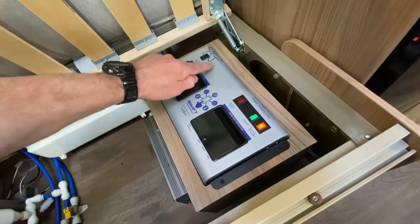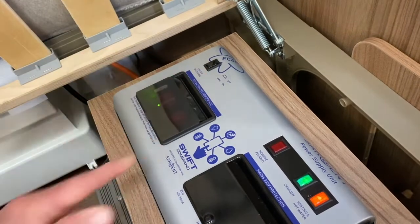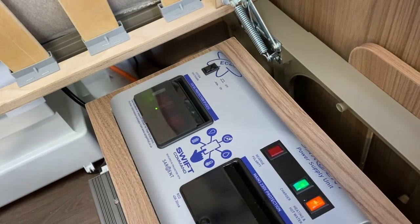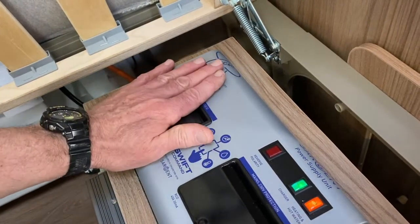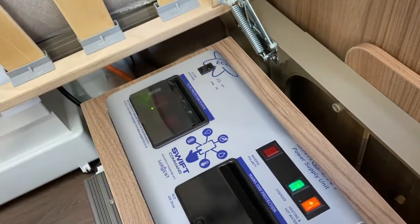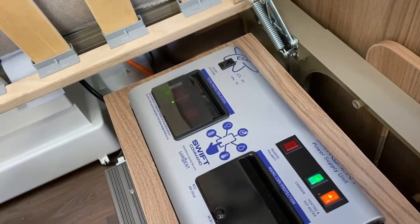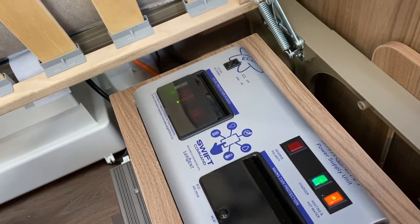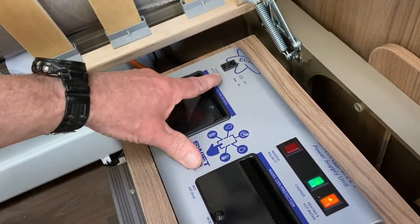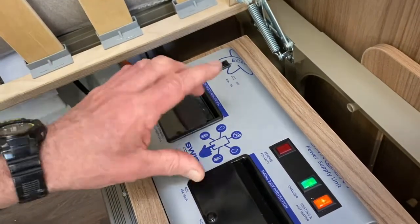On the 12-volt side we have a switch — the system shutdown button. This is used when you're going to put it into storage so you don't get drainage of your battery. If you've got it turned off — so this button is now protruding out of the unit — you are conserving the leisure battery, but you're then unable to communicate via the app on your mobile phone. It won't communicate with the system if it's in the off position.